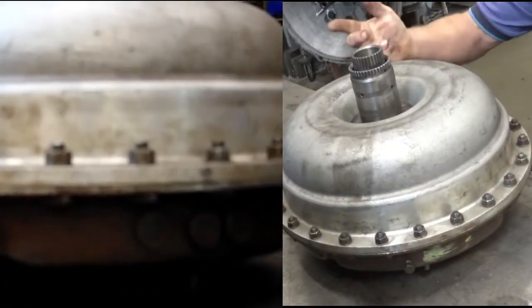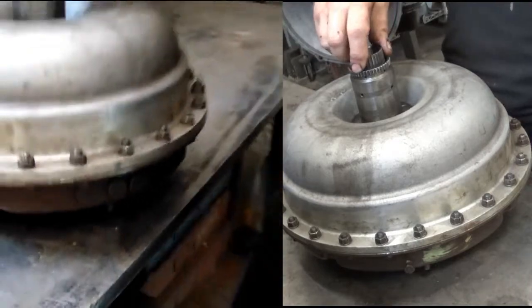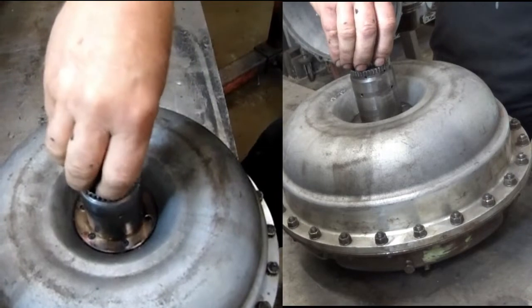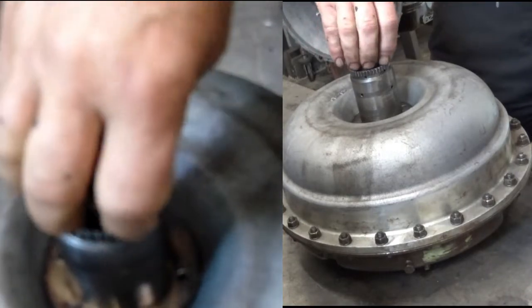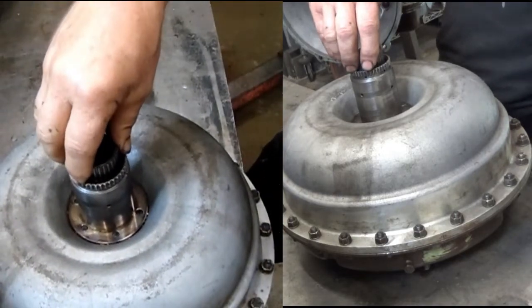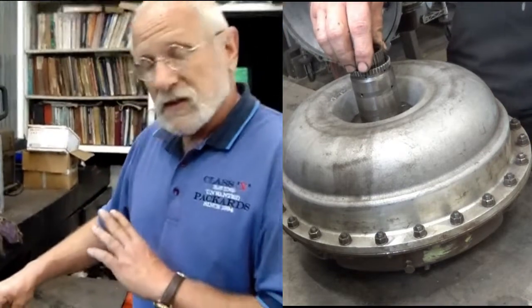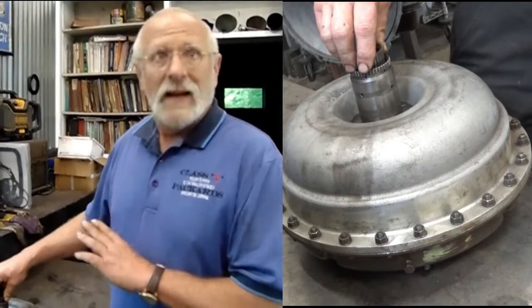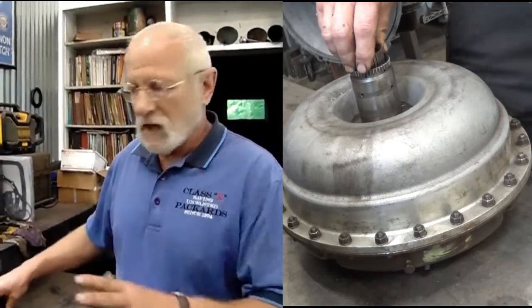One other thing I want to point out before we take it apart. There is inside the torque converter a one-way clutch on the other end of this shaft. If you twirl the shaft clockwise, it goes easy; if you go counterclockwise, it goes harder — that's how it should be. If it goes the same amount of difficulty in both directions, chances are your clutch is locked up, and that will generate a fabulous amount of heat while the car is running. Then the front seal gives out and you're left on the side of the road cursing your Caribbean.